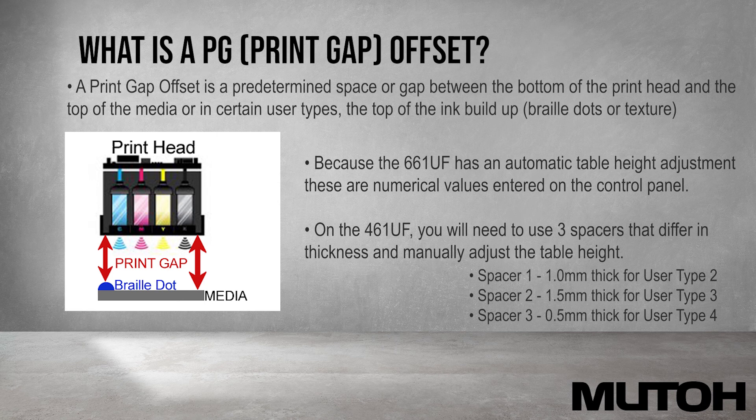Spacer 1 is 1.0mm thick for user type 2, spacer 2 is 1.5mm thick for user type 3, and spacer 3 is 0.5mm thick for user type 4.